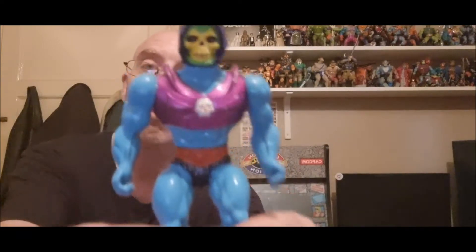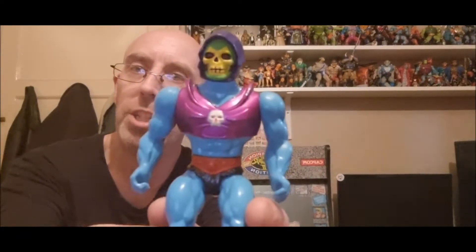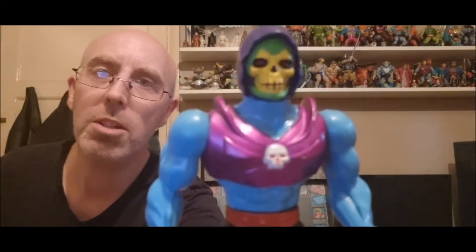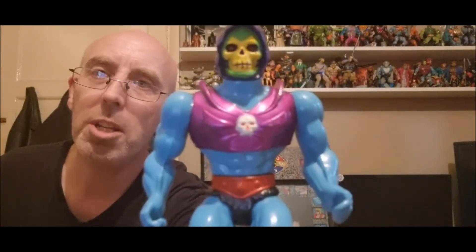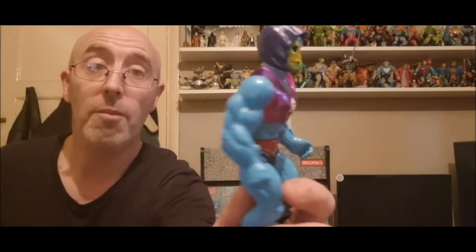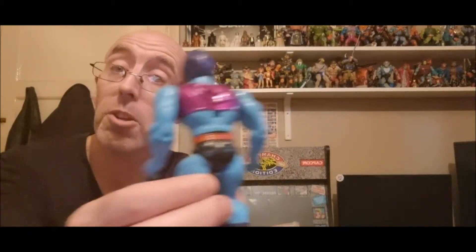So this is a Terragors Skeletor — vintage Masters of the Universe. Absolutely wicked, look at the paint job on that. Hardly any paint missing on the body — you might see, oh, nearly dropped it there! Yeah, on the body you can actually probably see a little tiny bit of blue, but apart from that it's pretty smart, pretty cool. He's got a feature on the back.